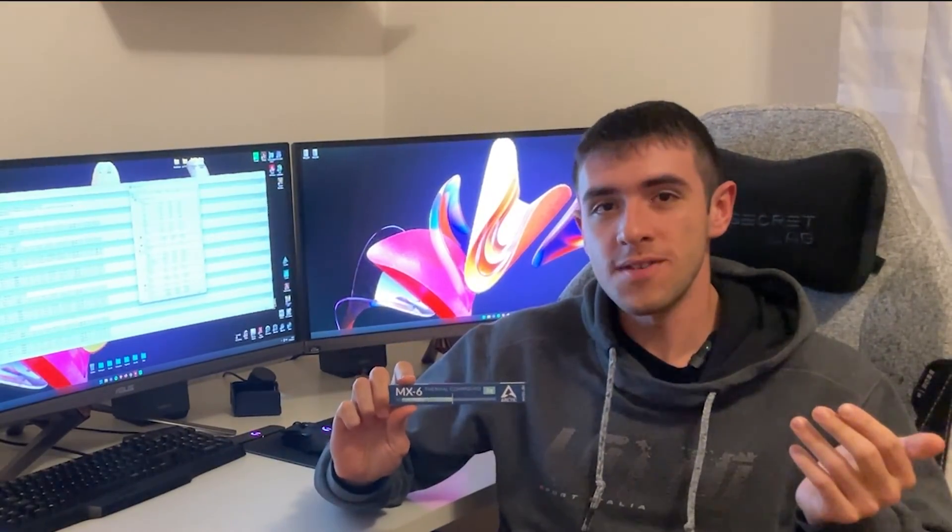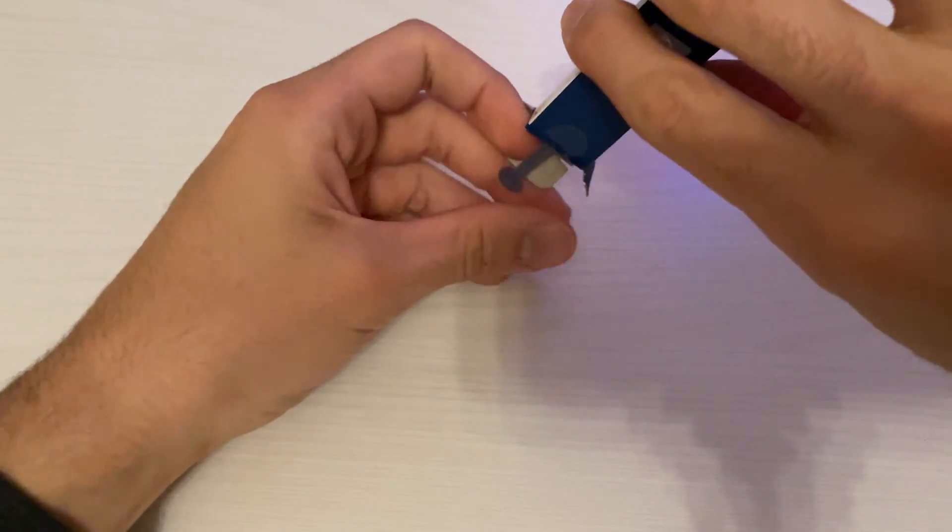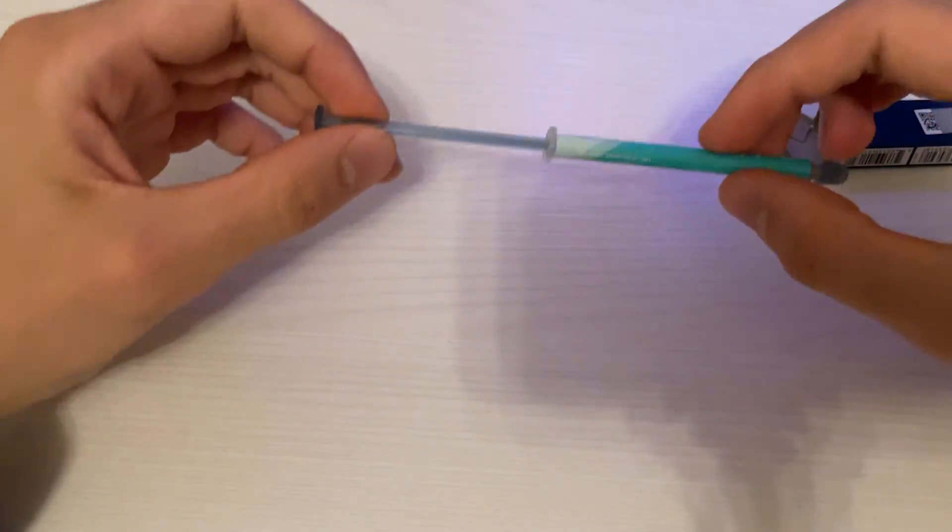Welcome back to the World in PSUs. What we have here today is some Arctic MX-6, their latest thermal paste, and it's based off the MX-4.